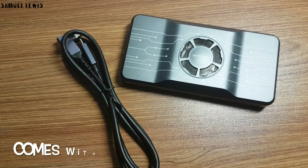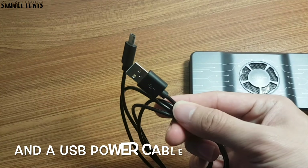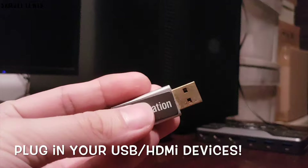When I got this device, it comes with a USB-C to USB-C cable, along with a USB power cable to power up the USB hub. You can plug in your USB or HDMI devices with ease — just plug and play.